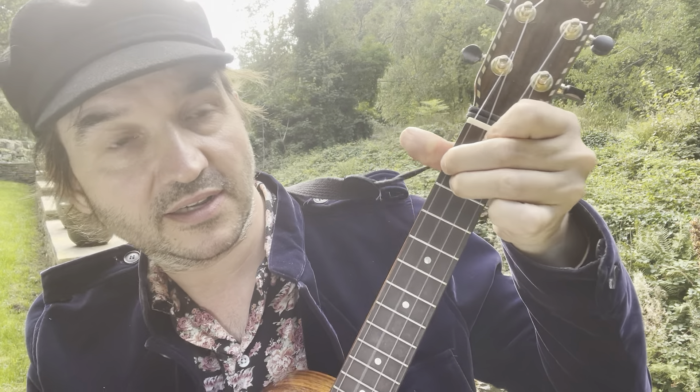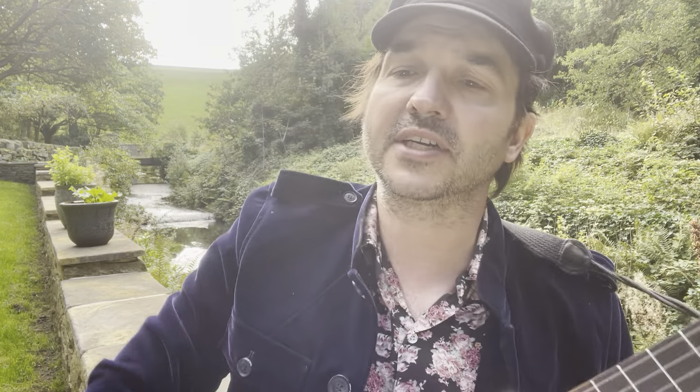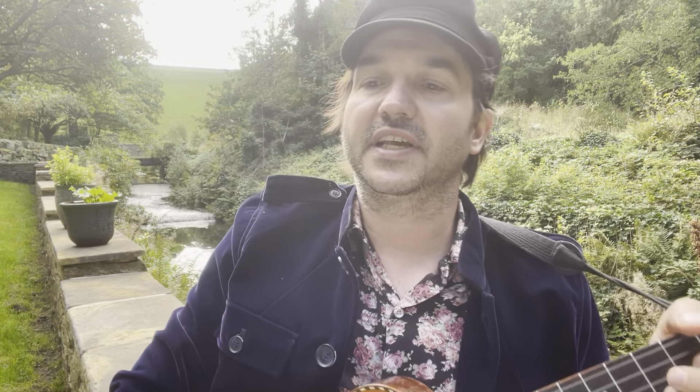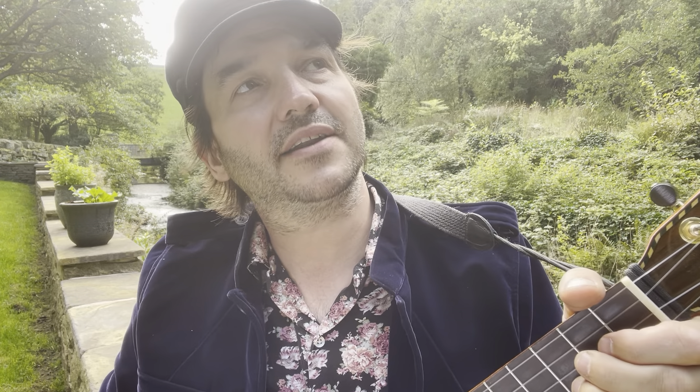And a D minor. Getting from an F to a D minor, all you've got to do is place your third finger on the second fret third string, leaving your first and second fingers where they are — and you've got a D minor.